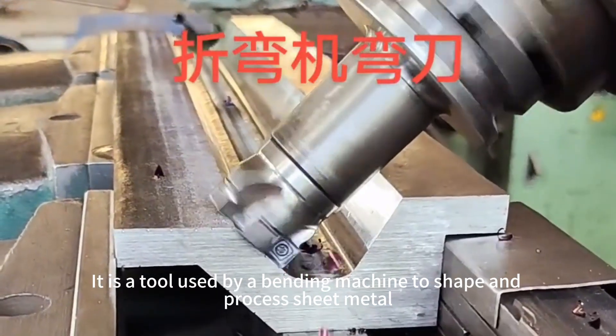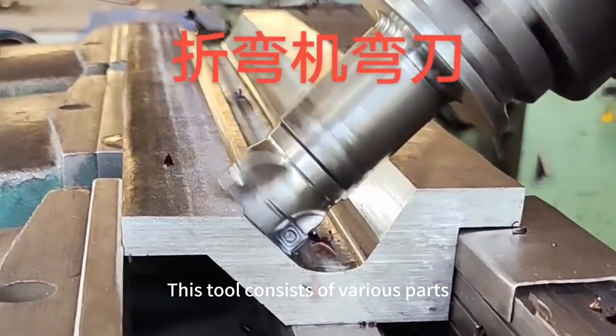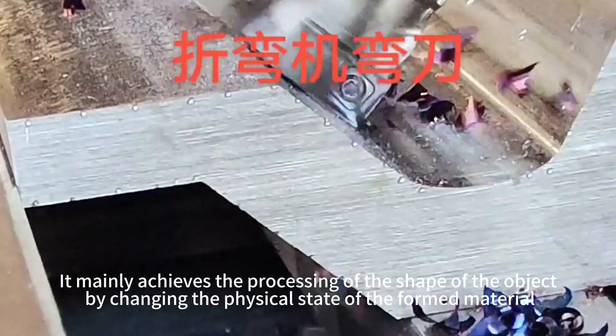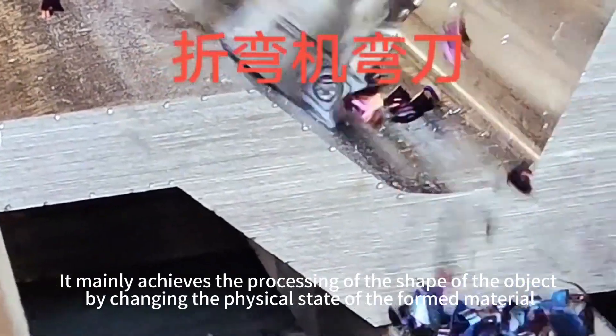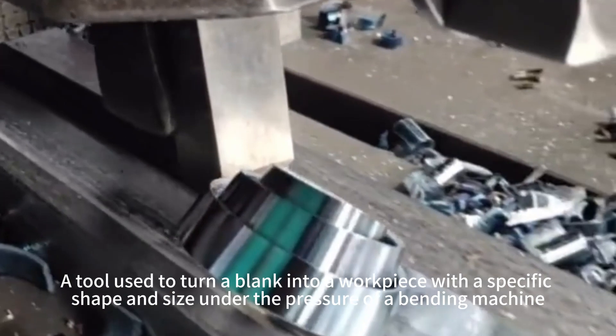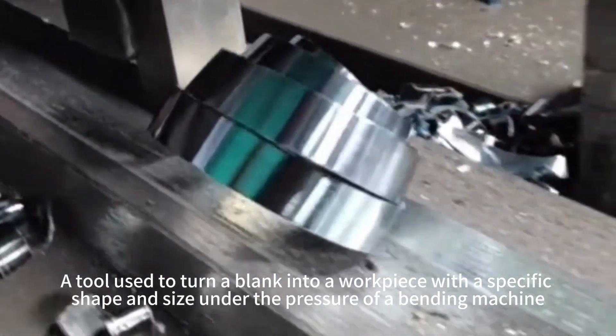A bending machine mold is a tool used by a banding machine to shape and process sheet metal. This tool consists of various parts, and different molds are made up of different parts. It mainly achieves the processing of the shape of the object by changing the physical state of the form material — turning a blank into a workpiece with a specific shape and size under the pressure of a banding machine.